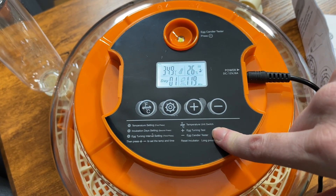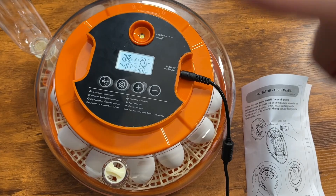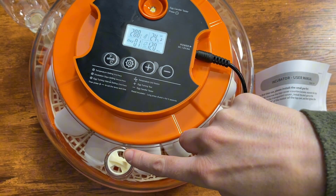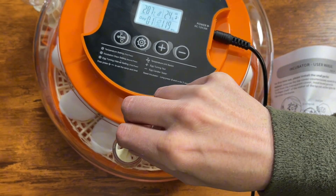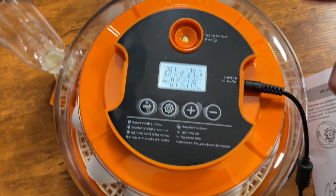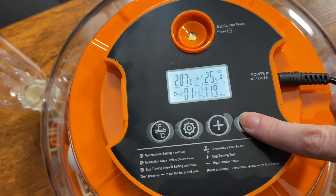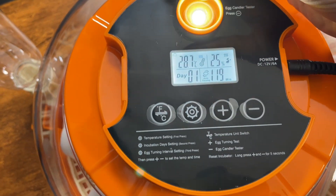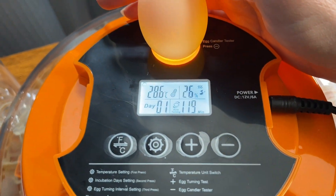You can set it to whatever you would like to hatch your eggs. There's also a ventilation switch right here that you can turn whichever way you'd like. There's even an egg candler tester — press the minus button and it turns on the light, then you can put the egg right there and see what it looks like inside. That is really cool.